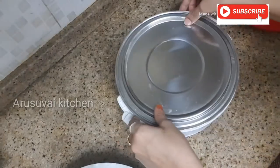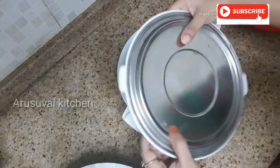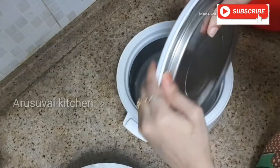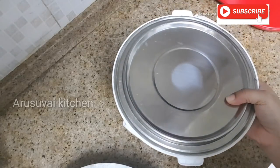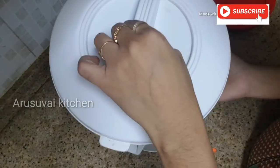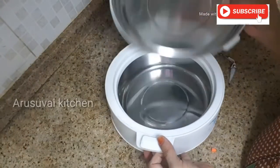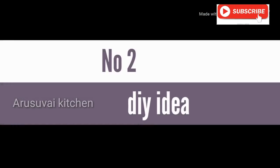Now I'm going to put it on. When you press the glue, press it once. Put the glue tin on it. Now it's done.